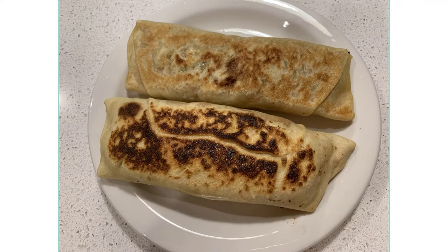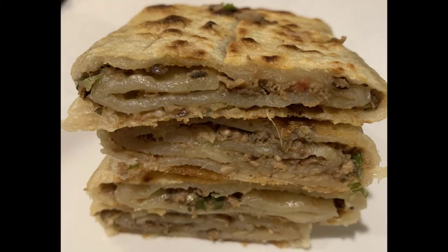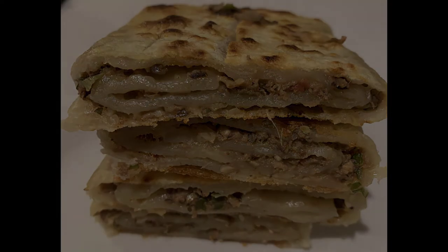Take them out and cut from the middle so you can see the inside — multiple layers of meat with a crispy outside. I cannot wait to taste them!